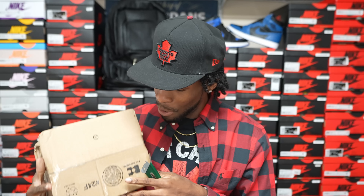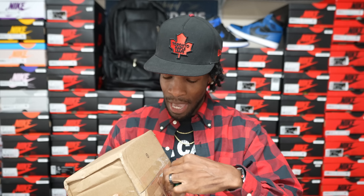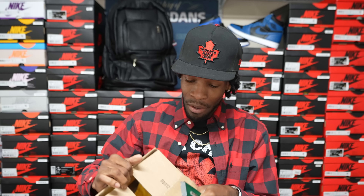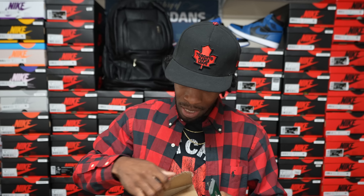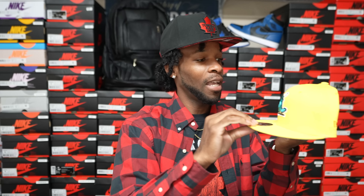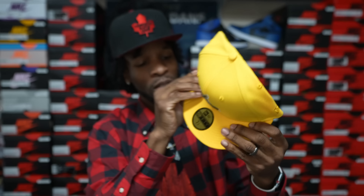So here we go, y'all. The first package we have is from a place called Sports World 365 — I found them on Instagram and they are a hat company. So we're gonna pop this box open and see which hat this is. I've been ordering a lot of hats lately. These are hats that I bought — I did buy these joints.